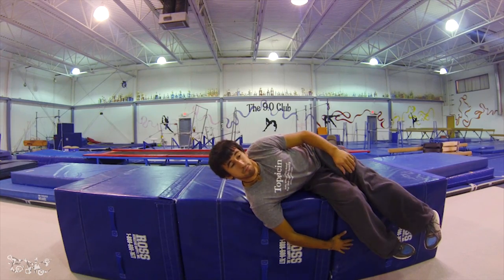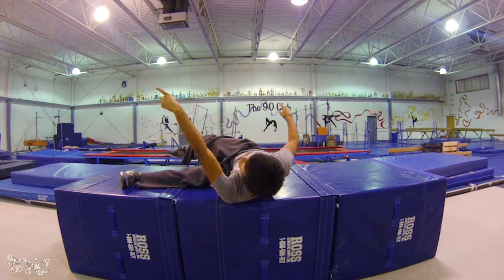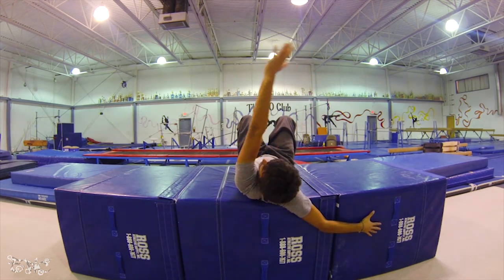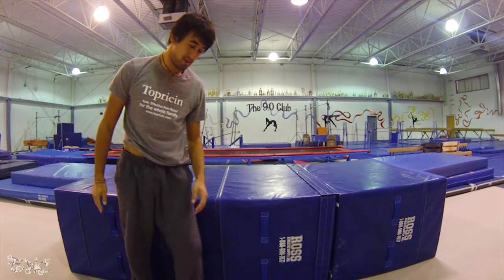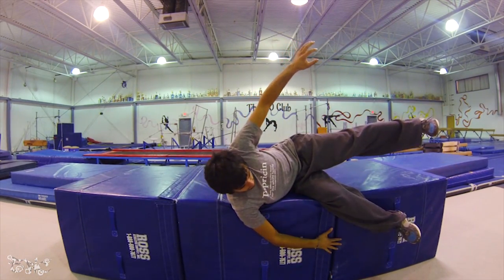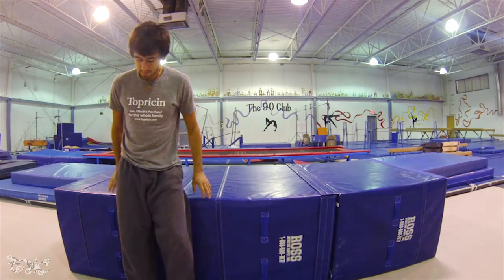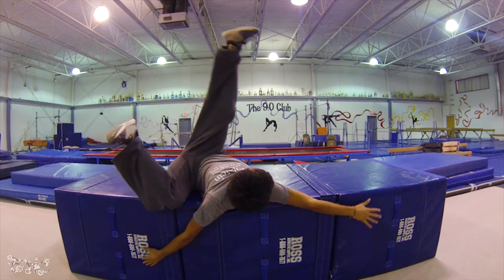As my legs go over, I push, and that spins my hips around this way, bringing me back to this point. From here, I do the exact same thing on the other side with the opposite hand — this hand goes over here and pushes to help finish the spin. So you go to the side, hand here, swing, pull, and you're finished. Same thing on the other side: start here, go to the side, shoulder on the edge, swing the hand over, pull, and finish.